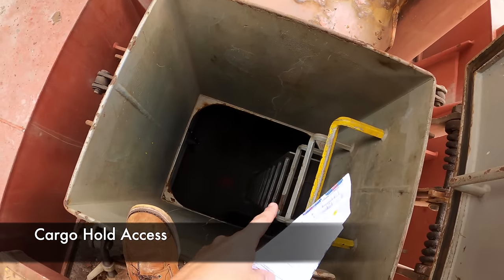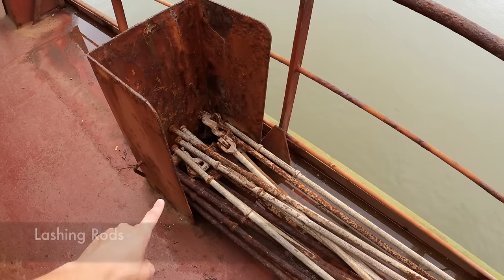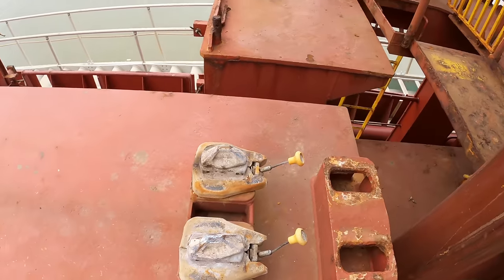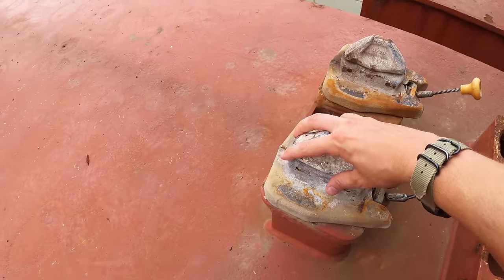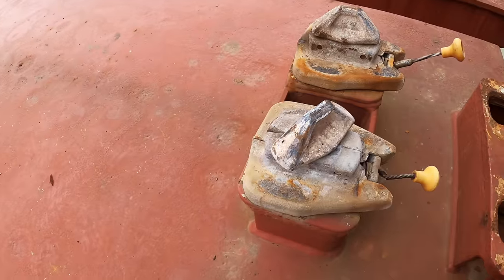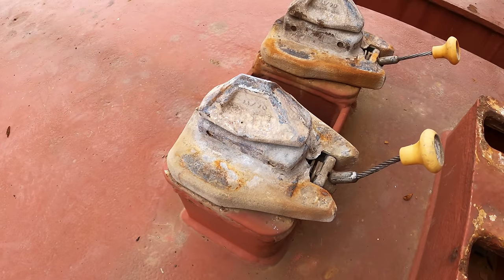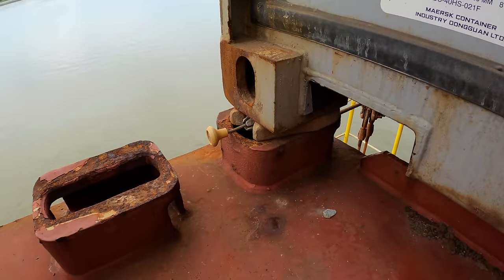This is an access point down to the cargo holds — usually there's one entrance on the forward end and the aft end of the cargo hold. These are called lashing rods. Turnbuckles. These are called semi-automatic twist locks. The reason they're called semi-automatic is when a container comes in, it'll automatically twist and lock into place. When discharging cargo, you have to manually pull this up to keep it unlocked so the container can freely come out. That's what it looks like when it's locked in place.